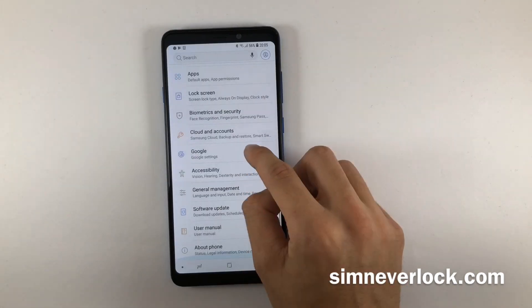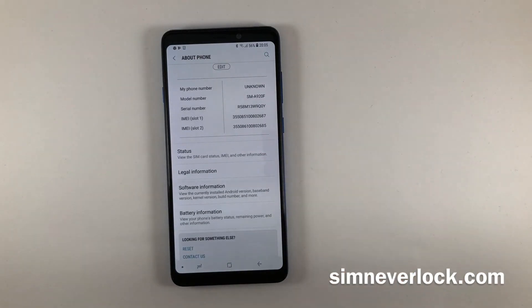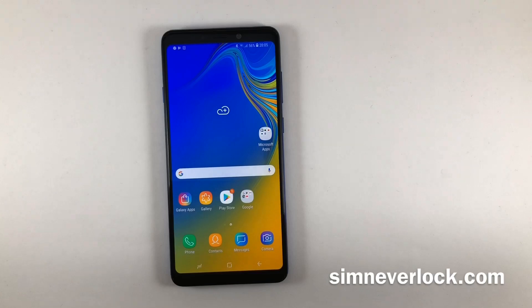You can also find the IMEI number in the phone settings under the About tab. It is also written on the back of the SIM tray of the phone or on the factory box.